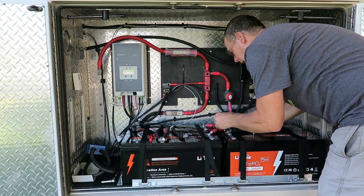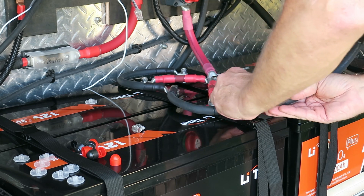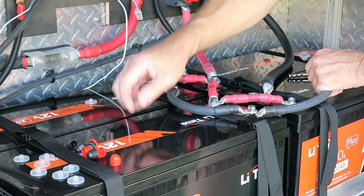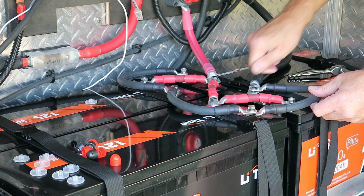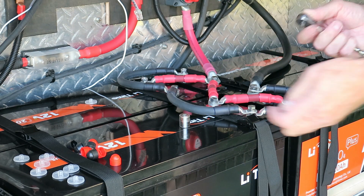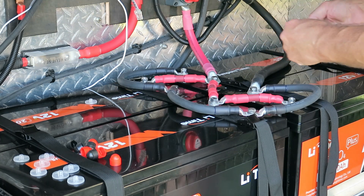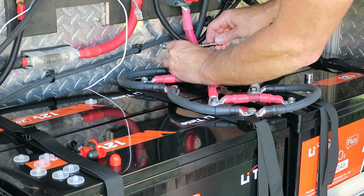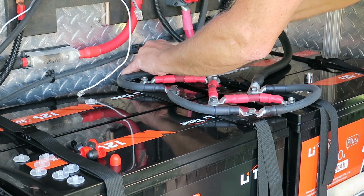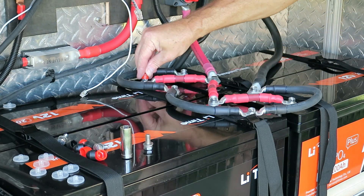The first connection up here is a single wire, so I'll use one of the shorter bolts. This second connection is going to be three lugs, so I'm going to use one of the longer ones — one wire, second wire, and then the main feed. That's 13 millimeter on the long ones. Now let's get these caps on.